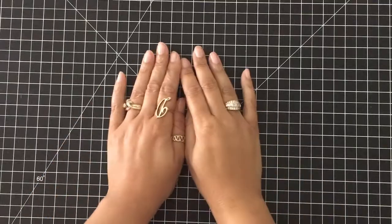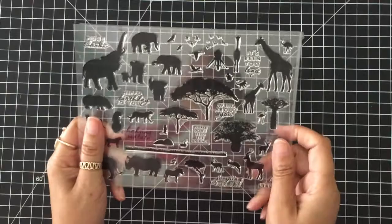Hey everybody, it's Dana. Welcome back to my YouTube channel and blog. Today I'm playing with the June Hero Arts Card Kit. This one is so pretty — it's like an African safari and I love it. Let's go ahead and get started.